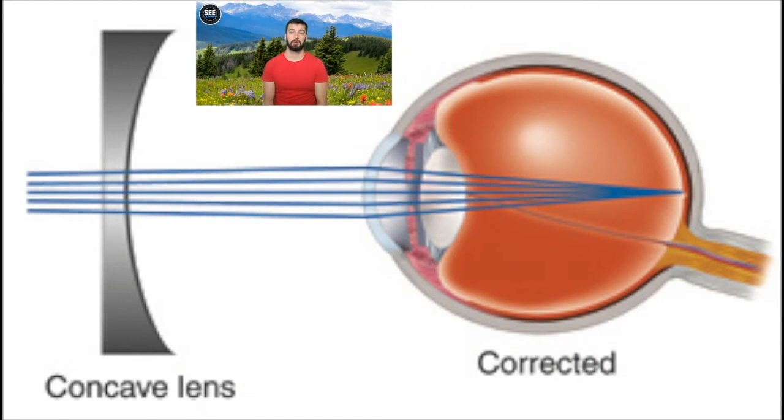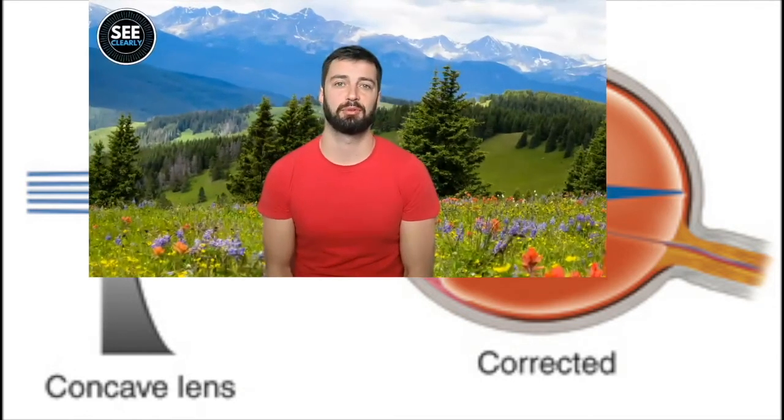This next image shows what happens when, to correct short-sightedness, we put a concave lens — that's a pair of glasses — on. The light rays pass through the lens of the eye and focus into a sharp point on the retina, producing a clear image. It's absolutely fantastic — you can fix your eyesight very quickly. However, it's not without its drawbacks. If we wear our glasses whilst doing close-up work, it's going to lead to problems and greater myopia.